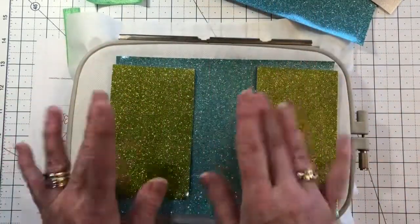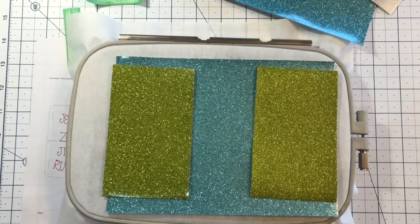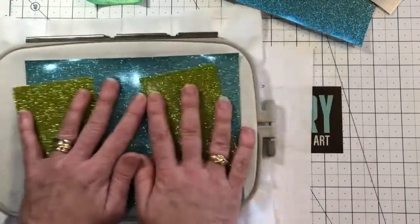And we're gonna put some WSS — Blarb is the brand name, but the product is actually called WSS. We're gonna float a piece of WSS so our pockets don't catch and so that this pretty glittery vinyl doesn't snag.